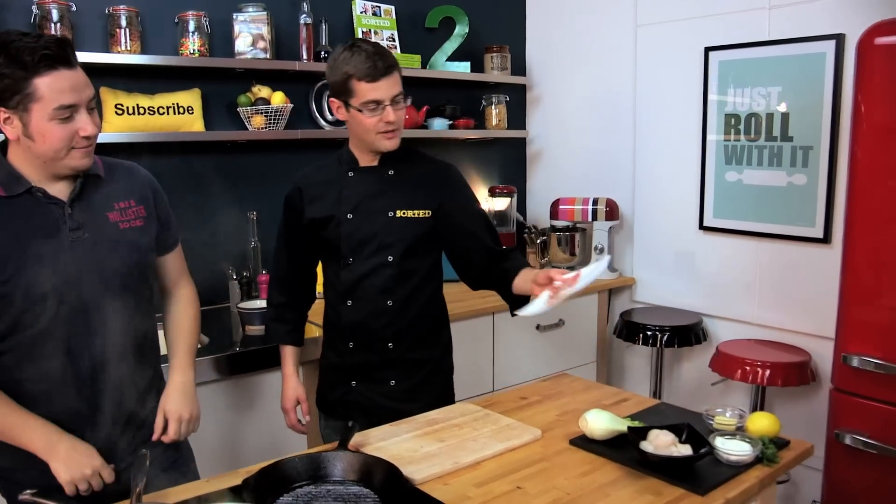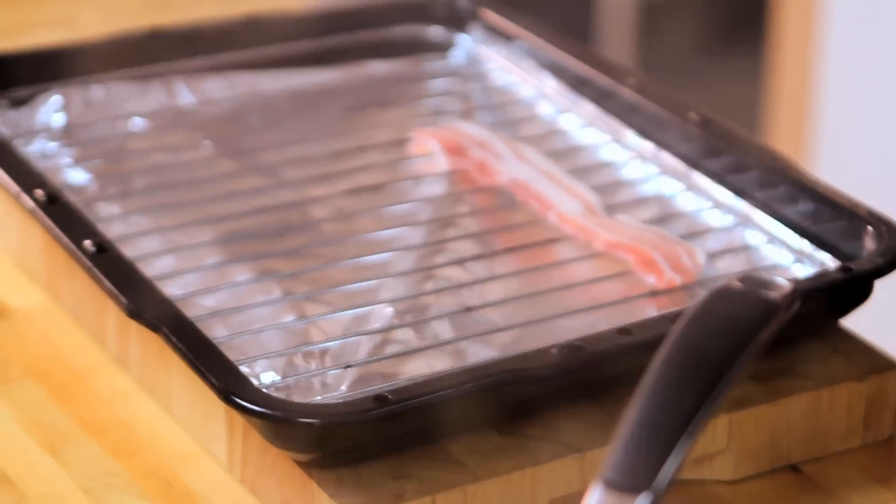To start off with, the streaky bacon. If you can grill that onto our tray and under a very, very hot grill. We want really crispy bacon.